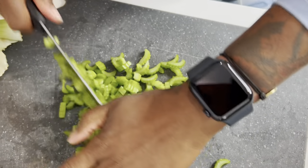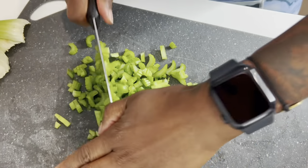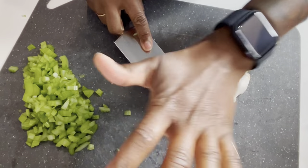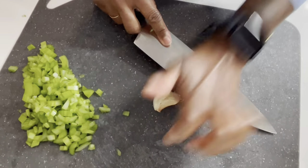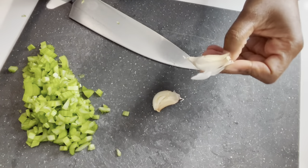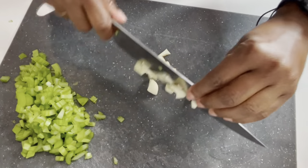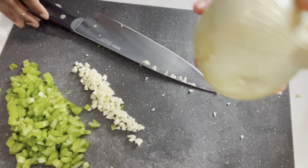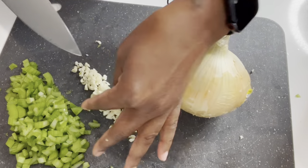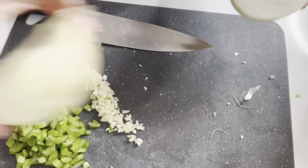I'm gonna roughly chop this — I'm not a great chopper so don't talk about me. Two garlic cloves, because who doesn't like fresh garlic? Maybe some people, but I do. I should have put this in a food processor. I don't think I'm gonna use this whole onion, so I'm just gonna start with half — I'm gonna use the bigger half.